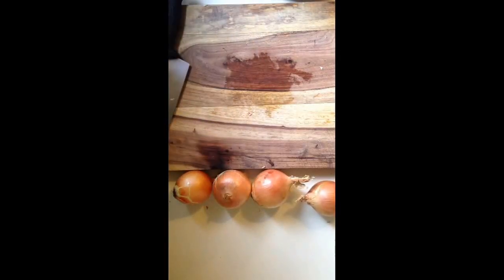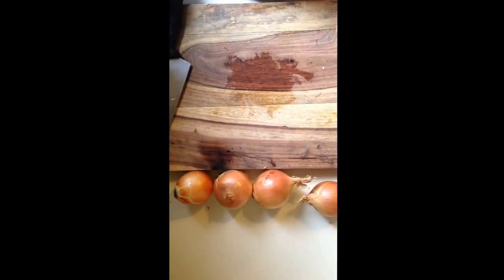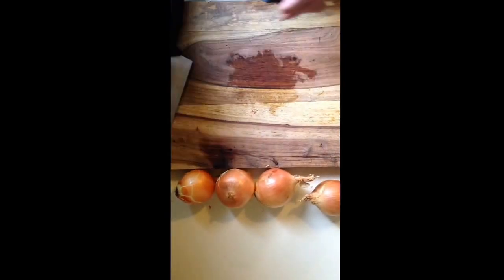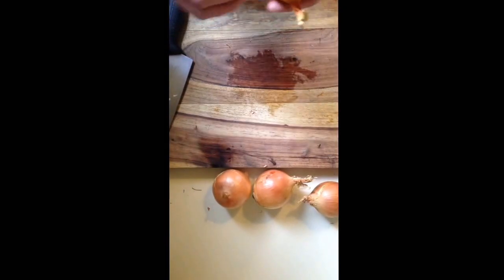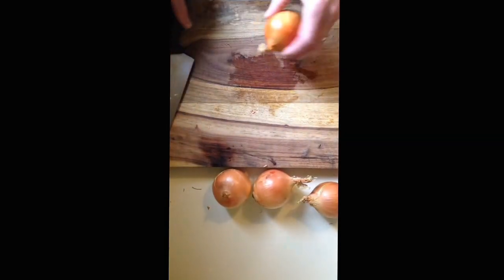Alright, today I'm showing everyone how to cut an onion. This was a request from one of the best friends I ever had, Melissa. She was the best woman in my wedding, it was pretty cool. So this is how you cut an onion.